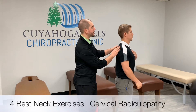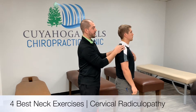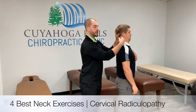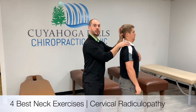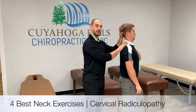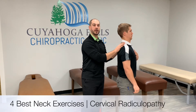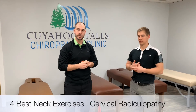Now I'm going to demonstrate cervical retractions. Standing at the side here, we're going to be tucking the chin in and extending back out. What we're trying to do is extend the musculature to take pressure off all the nerves or any disc irritation we might be having. There's a multitude of different variants for all of these rehab exercises, some of which we'll be going through as we continue.